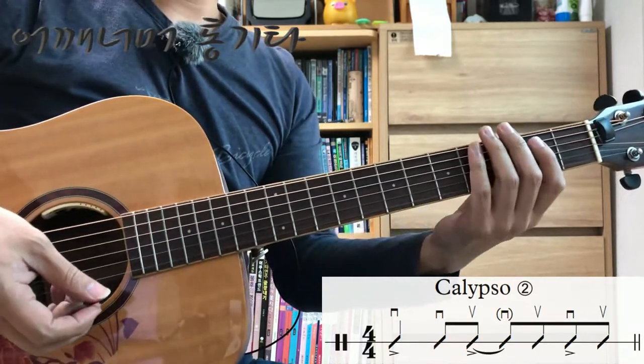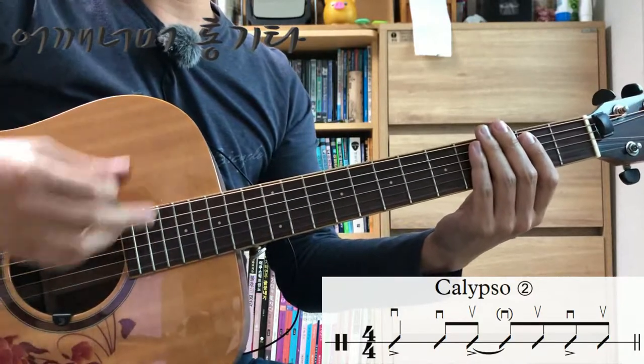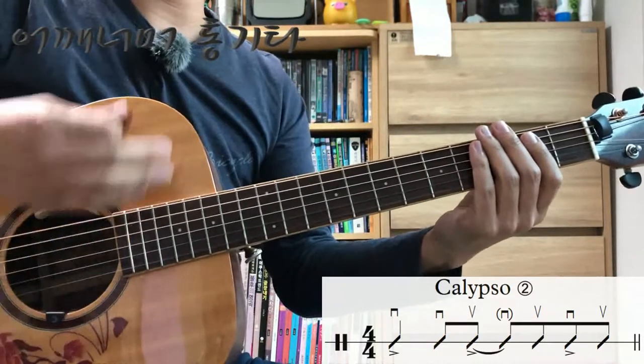패턴을 먼저 한번 보겠습니다. 다운 다운 업 펴치고 업 다운 업. 다운 다운 업 펴치고 업 다운 업.